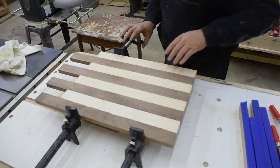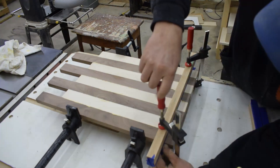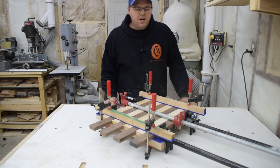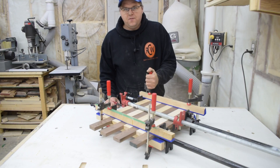Now since my boards are jointed properly, you'll notice I use a minimal amount of clamping pressure — just enough to keep the boards together while the glue sets. Now that the glue is set, I can take it out of clamps, scrape off the squeeze out, and I'm ready for my next cut.